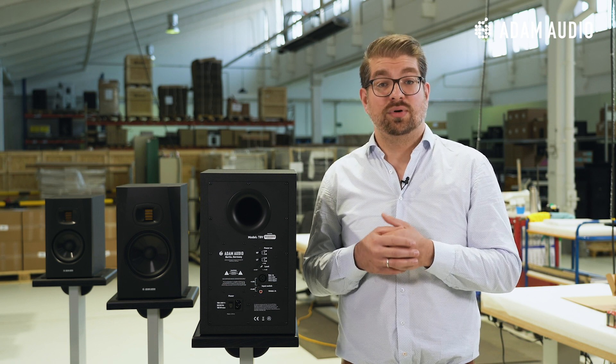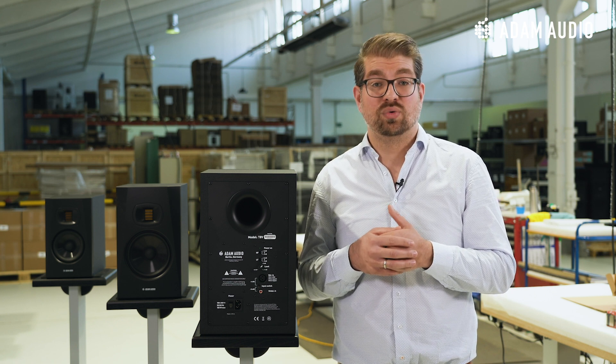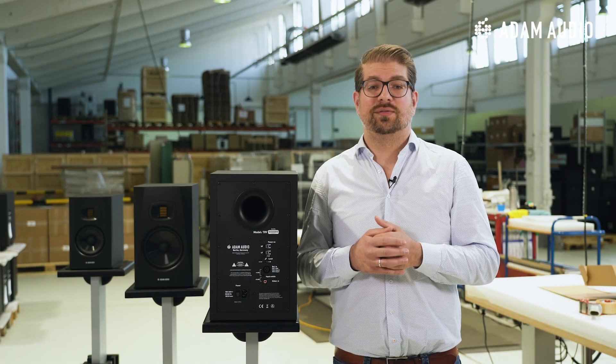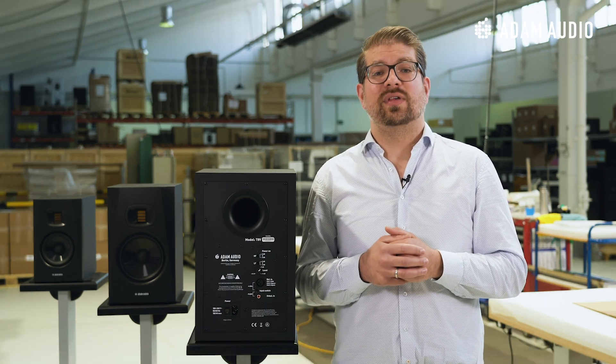Many believe that it's a disadvantage if the bass reflex port is at the rear instead of the front of the cabinet, because a rear ported design allegedly does not allow you to put the speakers right up to a wall. In my opinion, this is by no means a problem in the real world, since first of all, active speakers will likely be spaced a couple of centimeters or inches off the back wall anyway due to power and signal cables. This gap is already sufficient for the low frequency sound to freely radiate from the bass reflex port. Secondly, low frequency sound generally distributes in an omnidirectional way, evenly in all directions. So no worries that the bass portion coming from the reflex port might not arrive at the listening spot because of the port facing backwards.